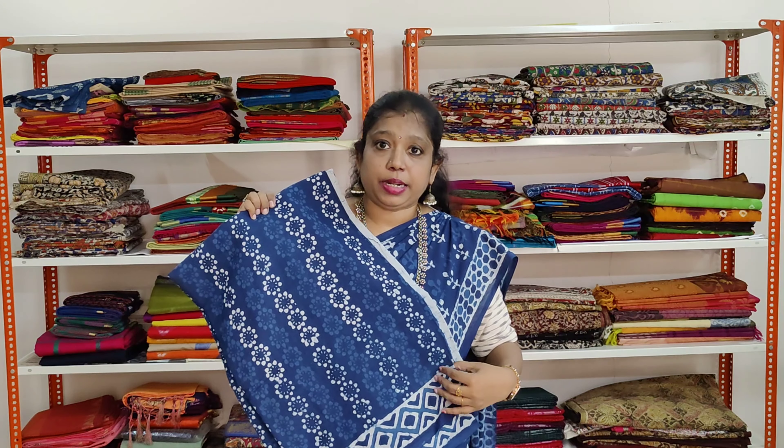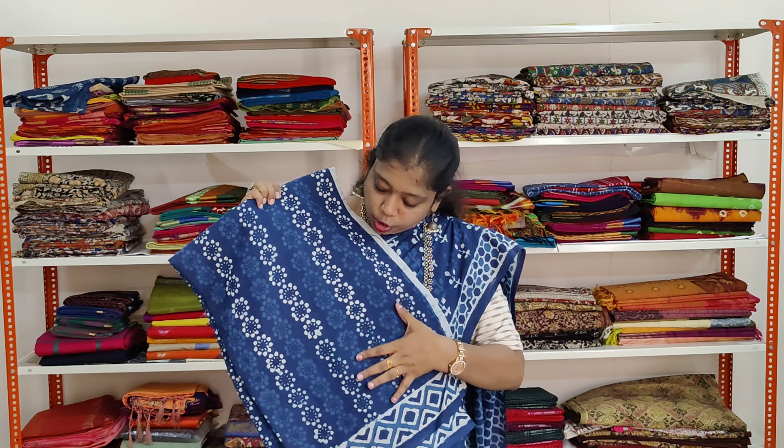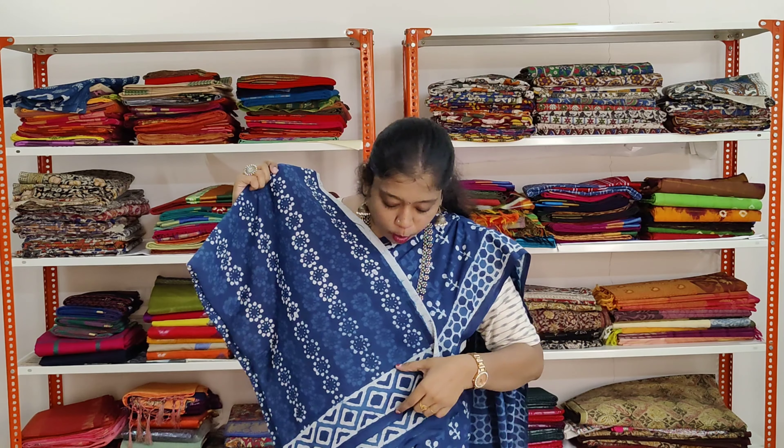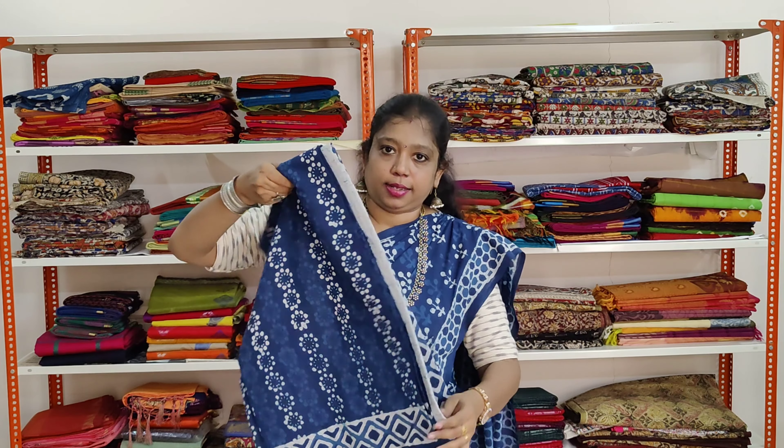This is the indigo blue printed saree. These sarees come at rupees 950 plus shipping. It has got beautiful hand block prints of flowers all over. A small border with geometric pattern in white colour.